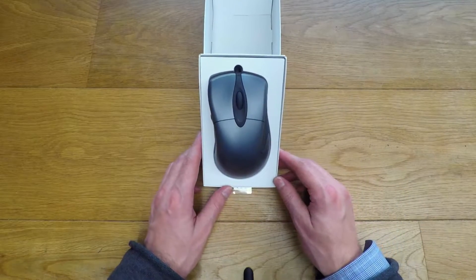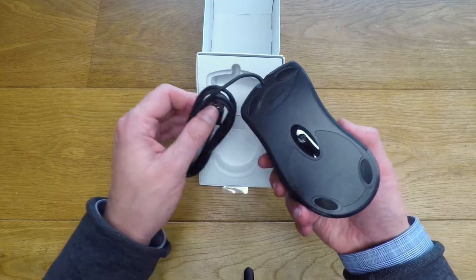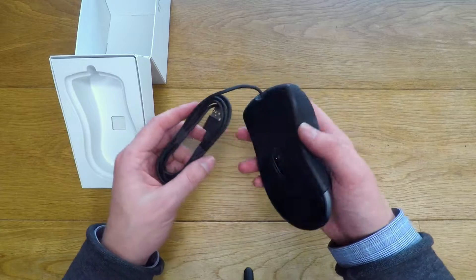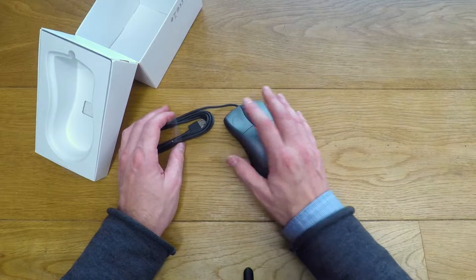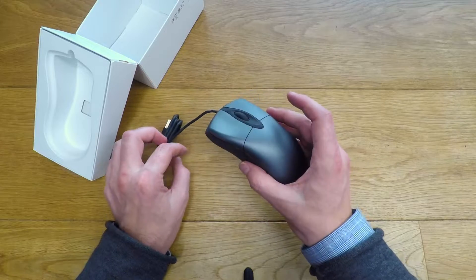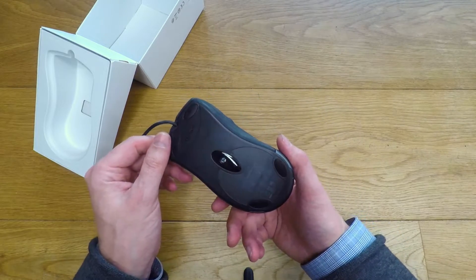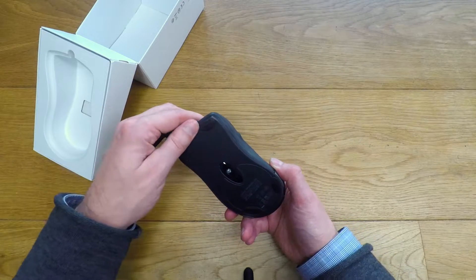It's exactly the same colour as I remember, it's exactly the same feel. It's quite nostalgic actually — it's one of those things that you feel every day. I'm actually surprised at how that feels, it's taking me right back. Anybody who used the original one of these, I recommend purchasing one just for that one reason.